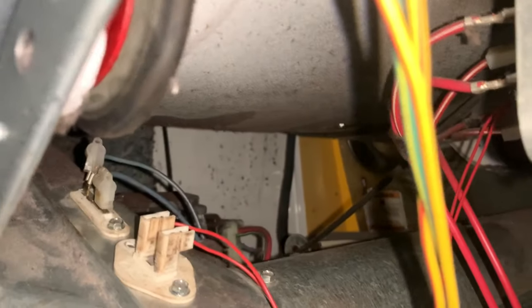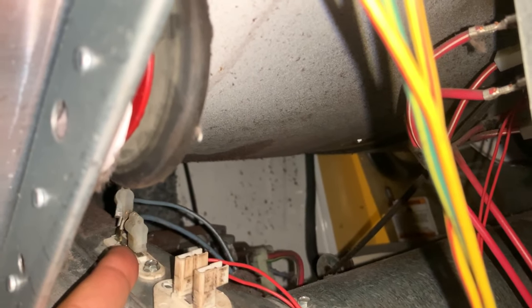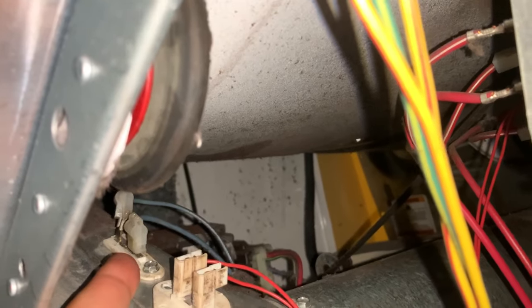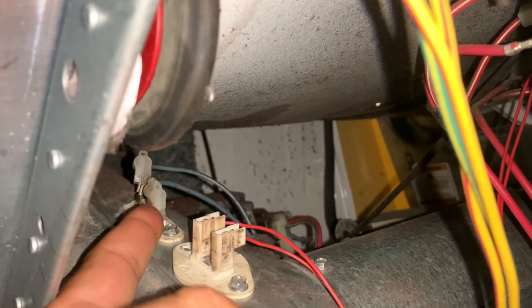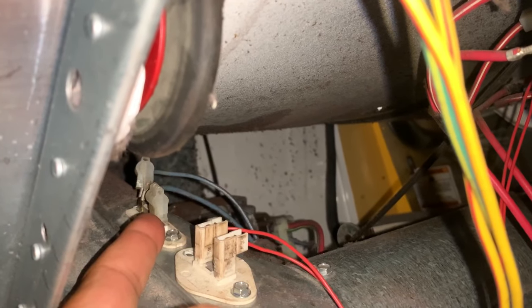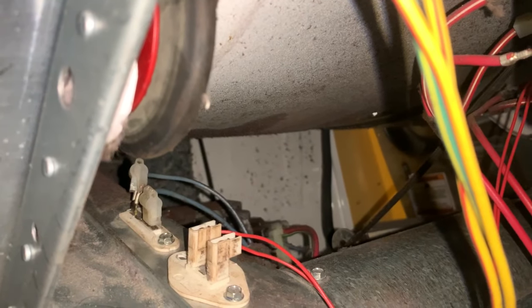Usually when this happens and there's no spin, you have a thermal switch right here that you have to remove and check for continuity. It's a normally closed thermal switch. I took that out hoping it would be open so I could quickly replace it and the machine would be working, but the thermal switch was good. After looking at the schematic, I found the real problem.